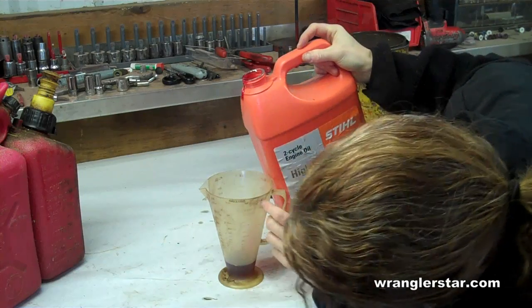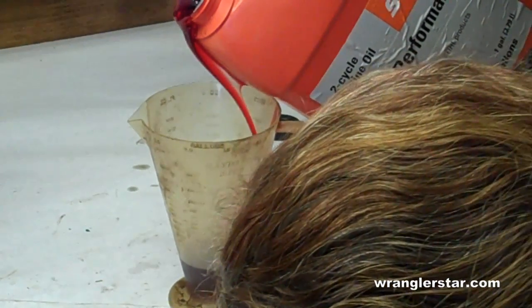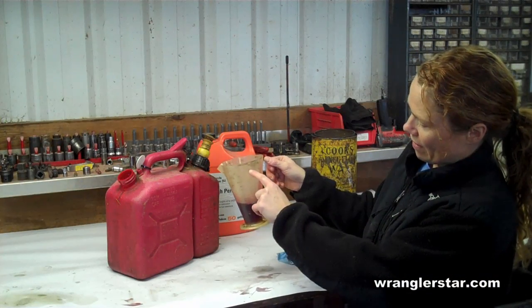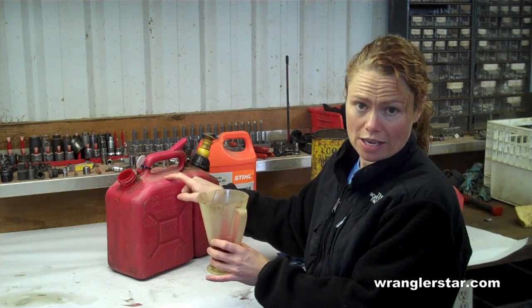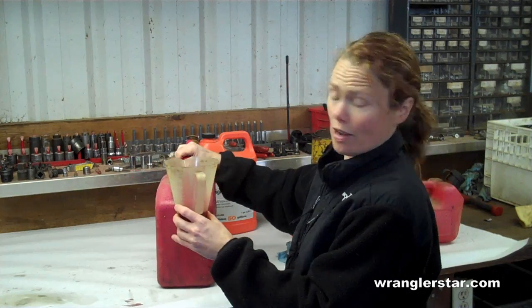Once you have it measured to your 50 to 1, 1.5 gallon ratio, go ahead and pour it into the container. The best thing to do is to put the oil in first and then the gas. However, I didn't do it this time, so I will show you how to mix it.